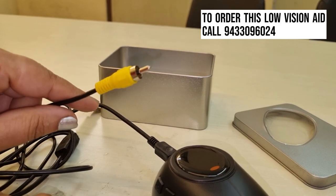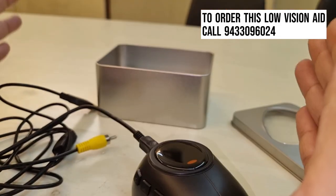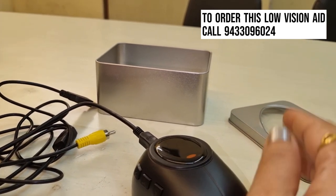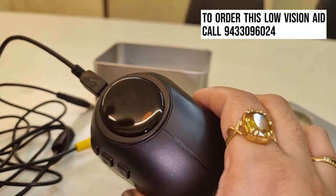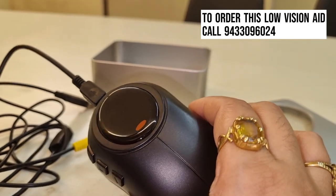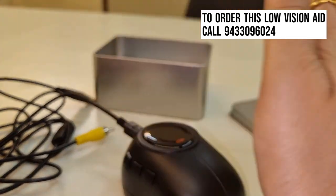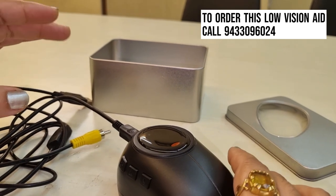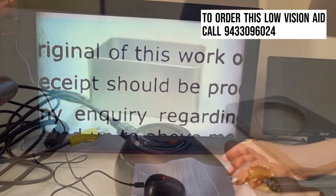This device always has to be connected to the TV screen. Whatever your TV screen size, that is the magnification you will be able to see. The advantage of using this mouse is you don't need to have a big screen like other video magnifiers — your television screen size will decide how big the image you see. It has magnification up to 16x.